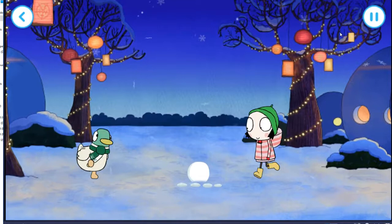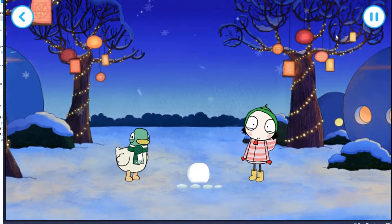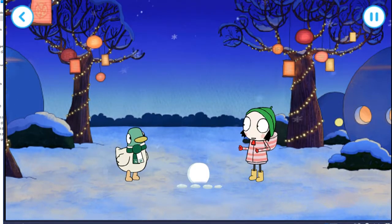What are you going to do first, then? Make a snowman? Let's make a snowman. Build a snowman!